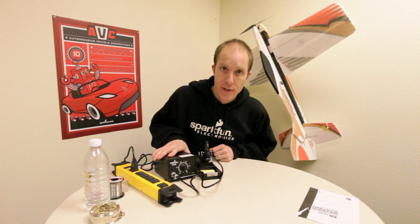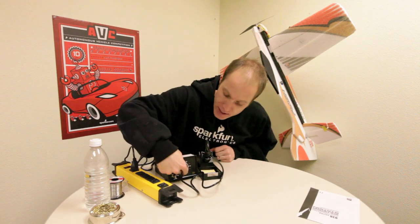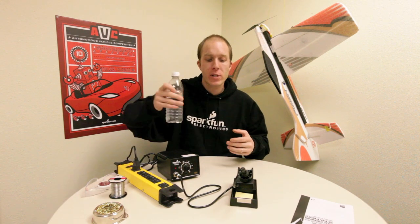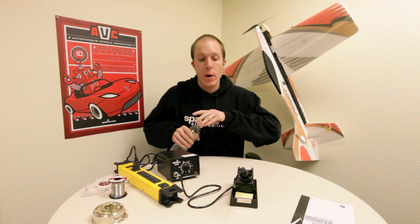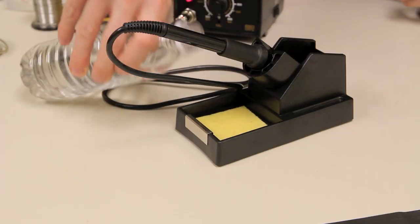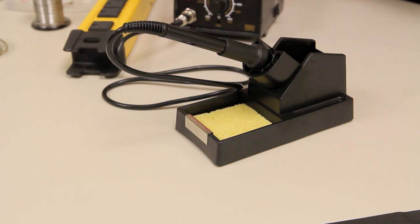Now we're ready to turn on the station and set our temperature to about 350 degrees Celsius. Now that our soldering station is put together, we need to put some water on our sponge so that when we need to clean our soldering wand, we can do so. We're just going to drop a little bit of water in there, and the sponge soaks it right up.